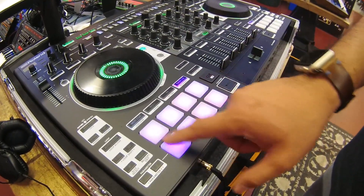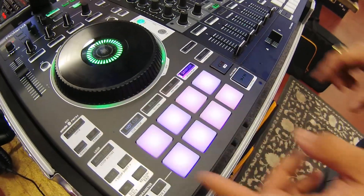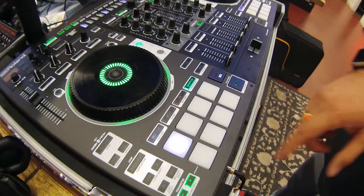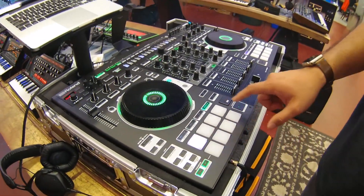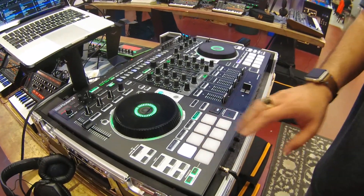You can also play your samples through the sampler. You also have the ability to utilize Serato's new pitch play function, which chromatically lays out your hot cue point across the pads.